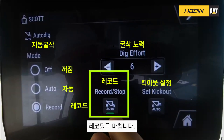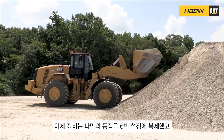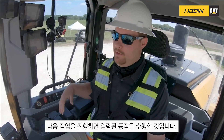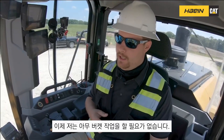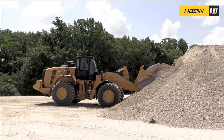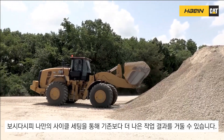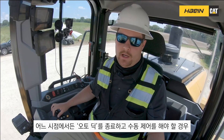When I finish my dig cycle I stop my recording. Now the machine has recorded all those movements and it's saved under dig effort number six. As soon as I return to the pile for my next bucket, it's going to completely replicate everything I just recorded. Notice I'm not giving any implement command — the machine is copying everything I did in the previous cycle. We got quite a bit better fill factor on that one using our own recorded cycle.